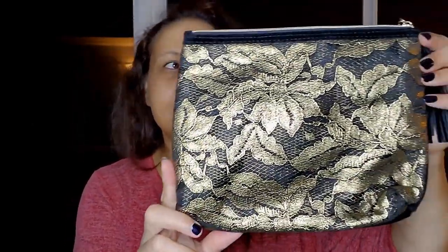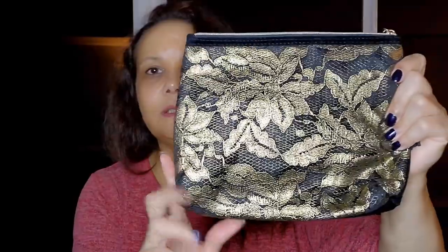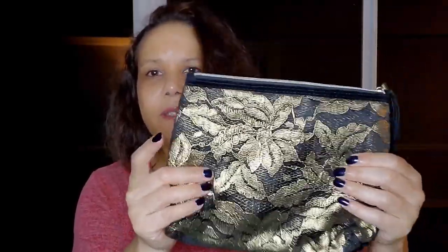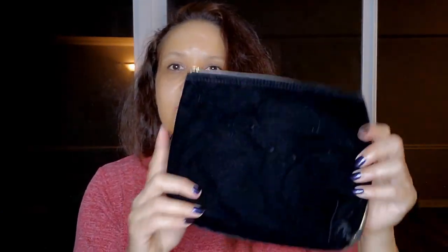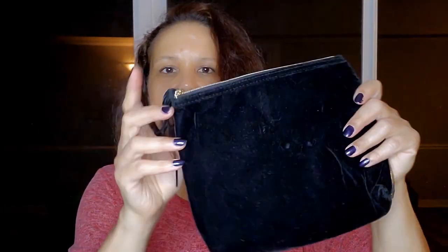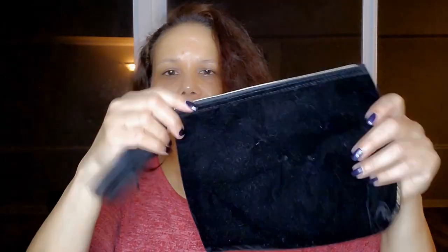Next up, I have this little lace bag. This is a gold lace on the outside. This would be like a cute little clutch or makeup bag, and it does have foam on the inside. The back of it is like a velvet, a black velvet, and it has like a little tassel with gold-tone accents.